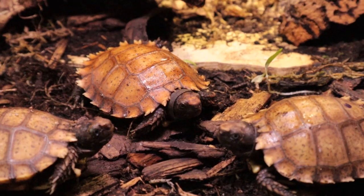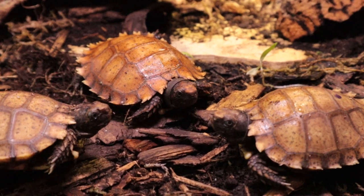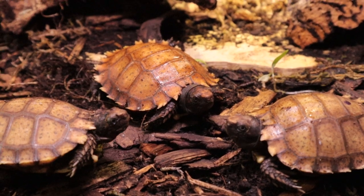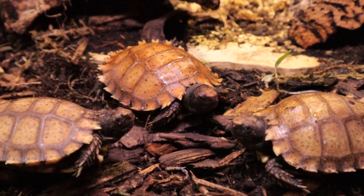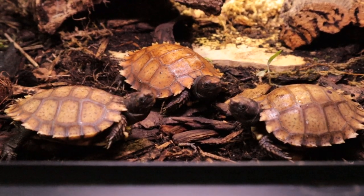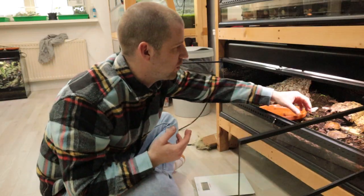I will keep one Manouria impressa in one Exo Terra. The competition part did work — they are feeding pretty well now. The best way to monitor them is not only the camera but also their weight. In the beginning they lost about 5 to 10 percent of their weight so I was very nervous. They didn't feed a lot at first. I got them feeding with oyster mushrooms — oysters are definitely their favorite at the moment.